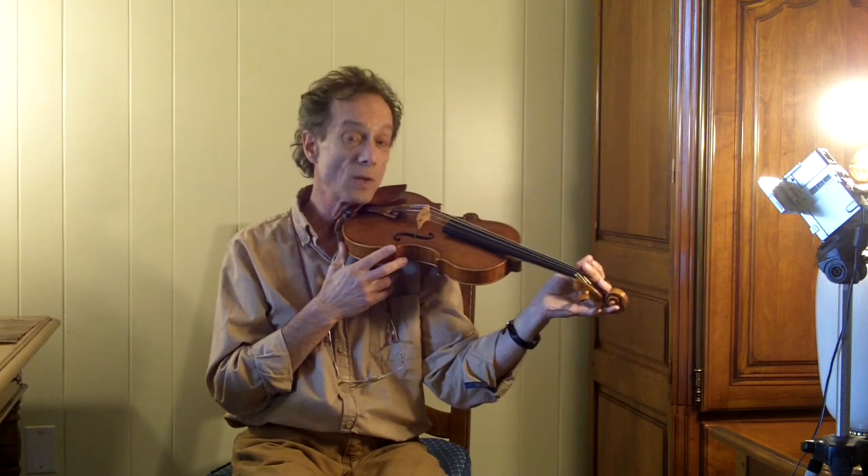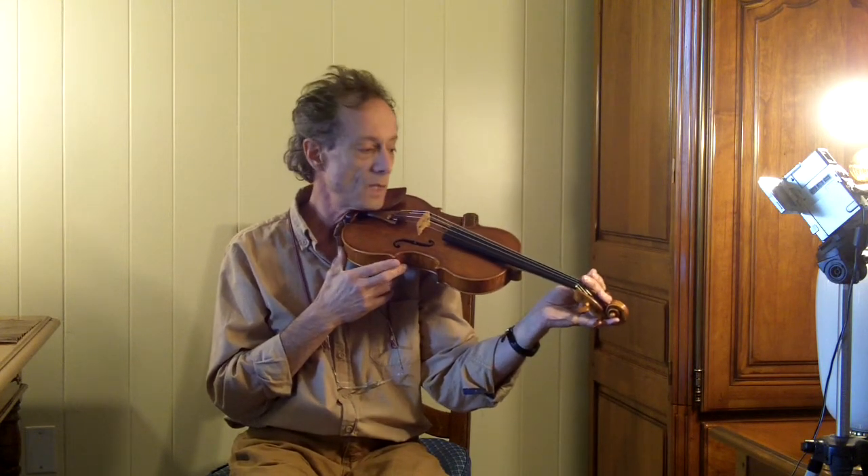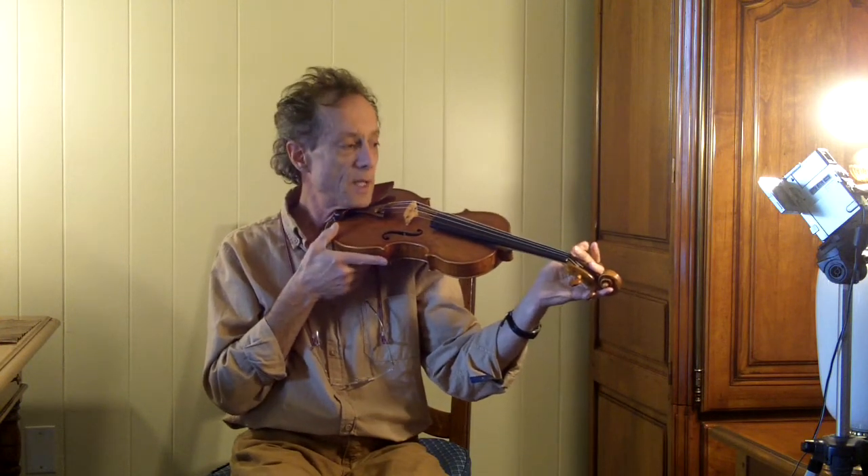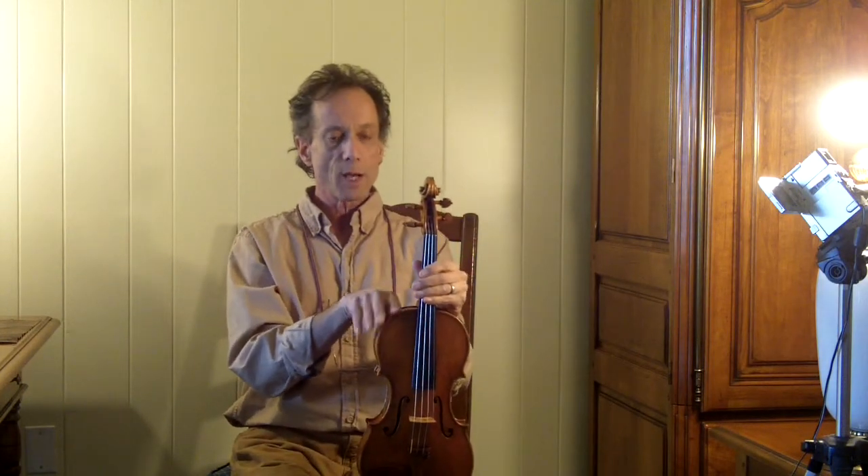We're going to try and make this very simple so that the hand can easily access the pegs to tune each of the GDA strings. The E we're going to deal with separately at the end. So for this to work properly, the pegs will need to be aligned not parallel to the upper rib, but slightly downhill to the upper rib. And that'll make it so that the hand can comfortably reach the pegs for tuning.